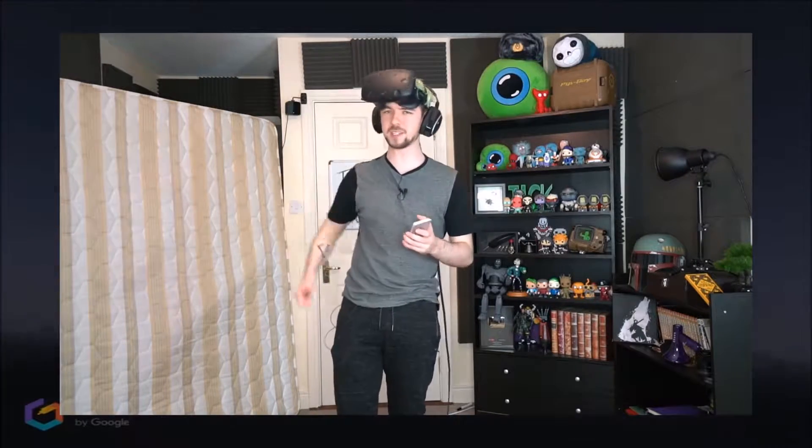Hey everyone, I'm JackSupGuy and welcome back to Drawing Your Tweets! This is a special version of Drawing Your Tweets because we're gonna do it in VR, in HTC Vive, in a program called Tilt Brush. It's made by Google — it's like a 3D painting project.